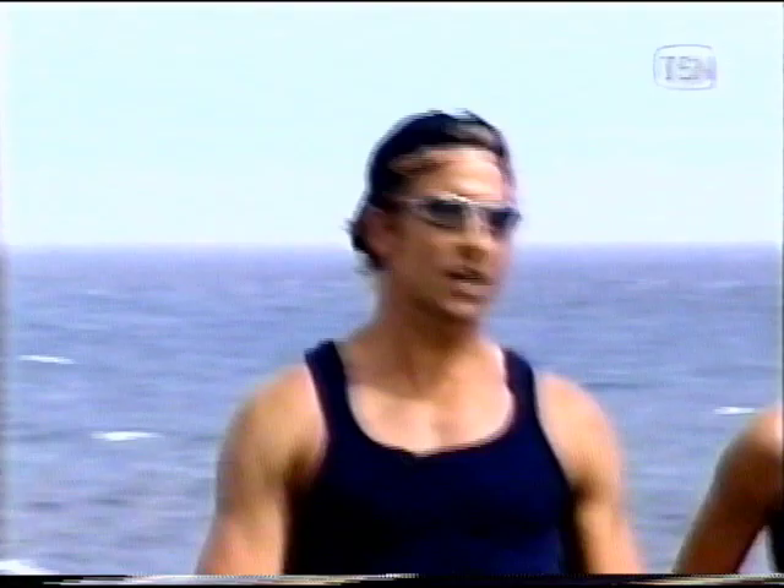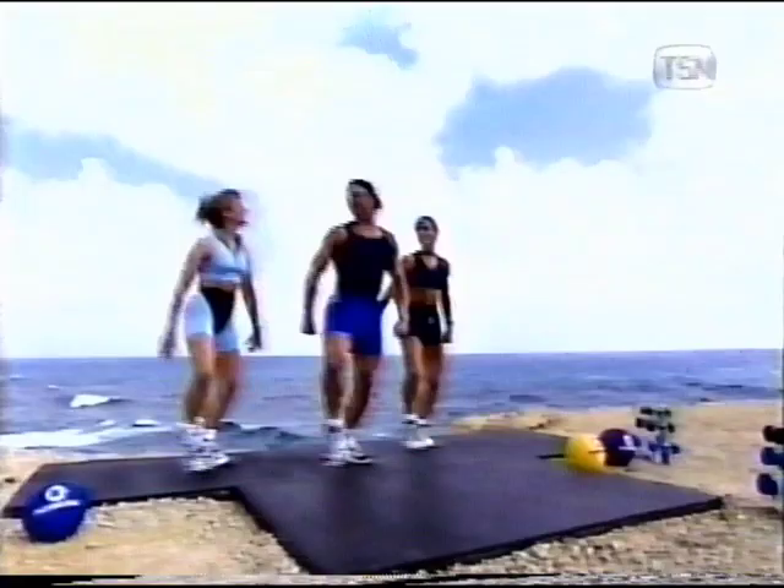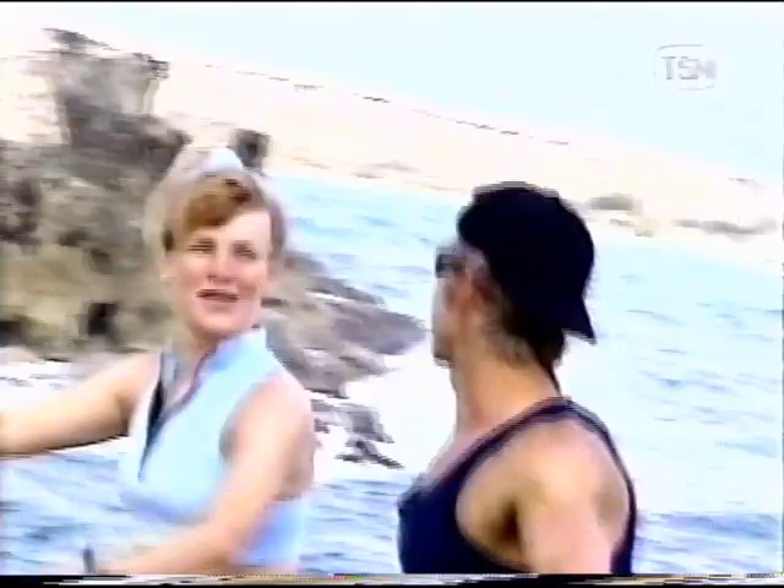Good work. Working that cardiovascular system — strengthening the heart, the lungs. Making life a little bit easier.